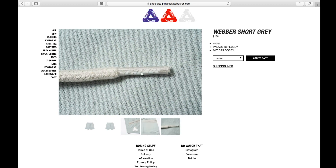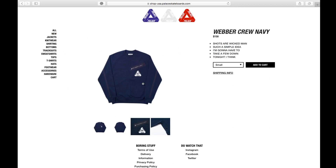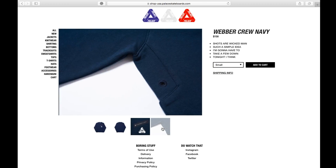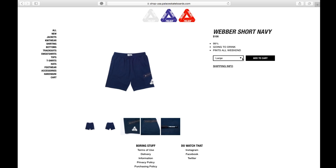Available in small, medium, large, and extra large, with Palace on the tip of the dress court. This one is the navy color, and for the navy shorts you only have large left.